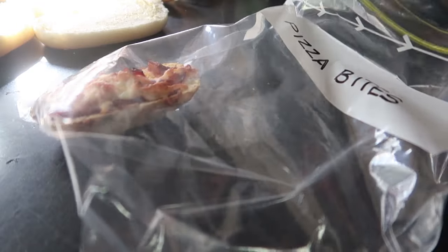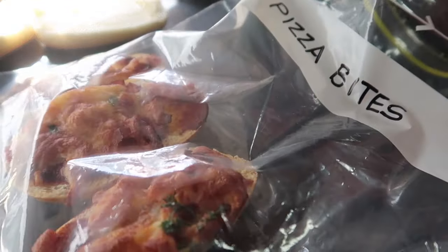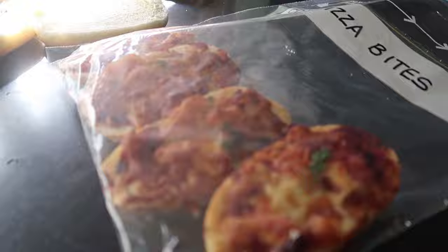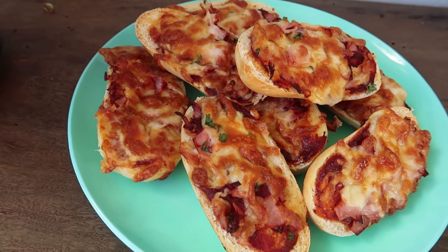The air fryer pizza bites are fantastic for lunch boxes. I put three of them into a small container for my kids' lunches, or you could also bag them. You can pull them straight out of the freezer and put them into the lunch box — they will be completely defrosted by lunchtime.